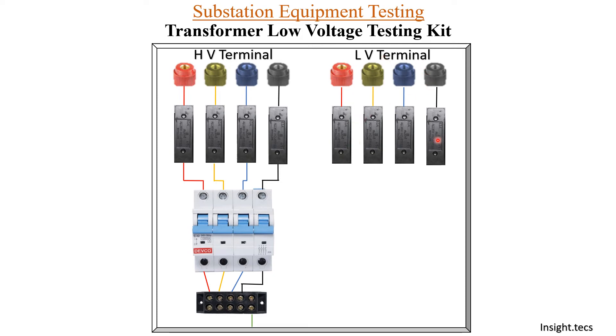Once the HV side of the transformer is connected, we will get the return from the LV terminal, and they are connected through the fuse. On the other side of the fuse, we will provide a short circuit arrangement. This kind of arrangement is done only to perform the short circuit current test. This is the basic arrangement for a transformer low voltage testing kit — it is very easy to make, and this is the basic concept so you can understand how it is made and the requirement of each element.